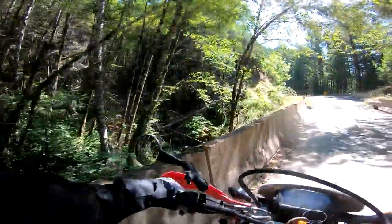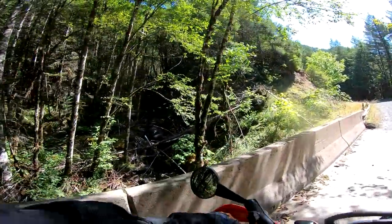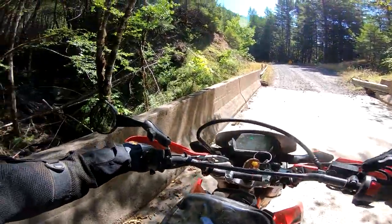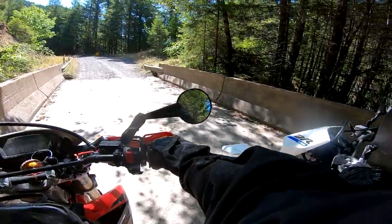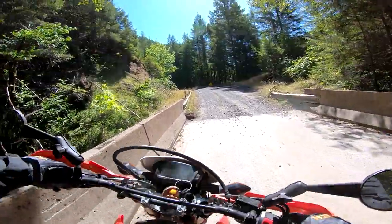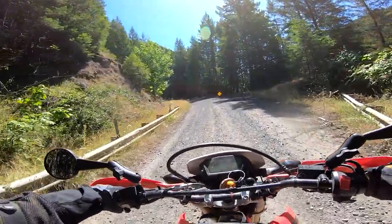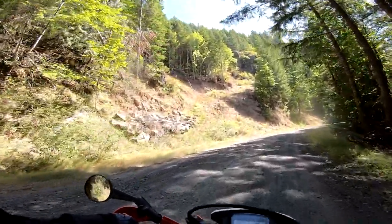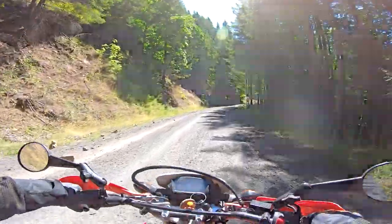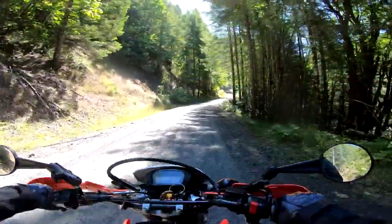Damn dude, there is like nothing left of this right now. There's barely a stream — not much left right now. Shall we go? There's a little remnant of a road right there. So this is the sketchy part.